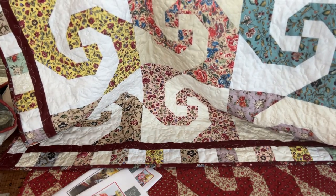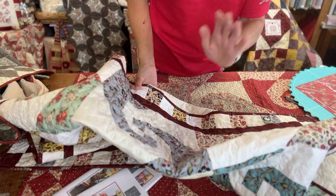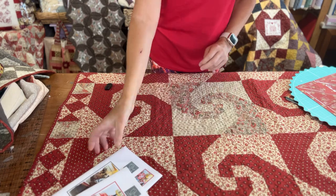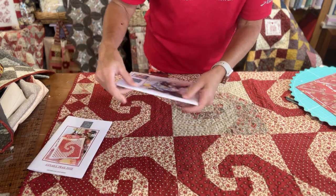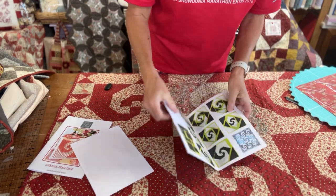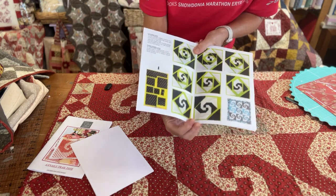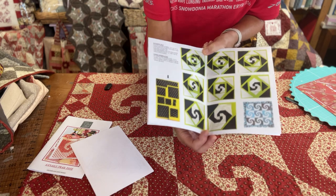I've specifically cut layer cakes for this for Create and Craft, so you've got an equal amount of the pale background colours and then the pattern colours. I've cut a pack in sort of French General reds and creams so it'll look more like the one underneath here. When you get your pack you'll get a pattern for the bag and a pattern for the quilts. The patterns are quite comprehensive with step-by-step instructions, and if you haven't got my templates it will tell you that you need thirds of a metre of fabric — you waste a lot of fabric if you haven't got the templates.